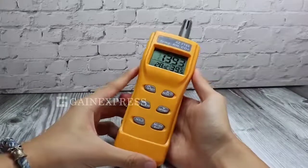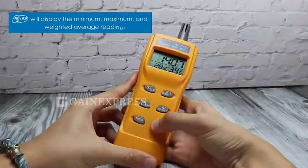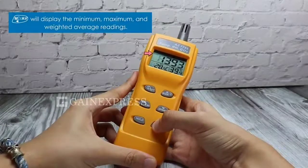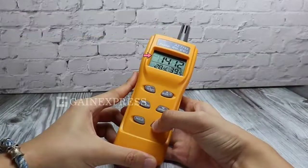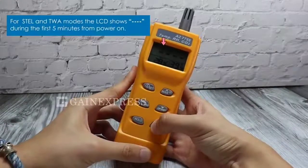To display the MIN, MAX, SDEL, and TWA values, press the MIN button. For SDEL and TWA modes, a line will show during the first 5 minutes from power on.